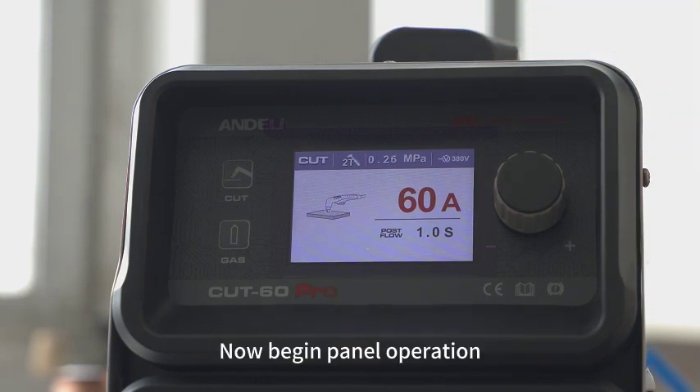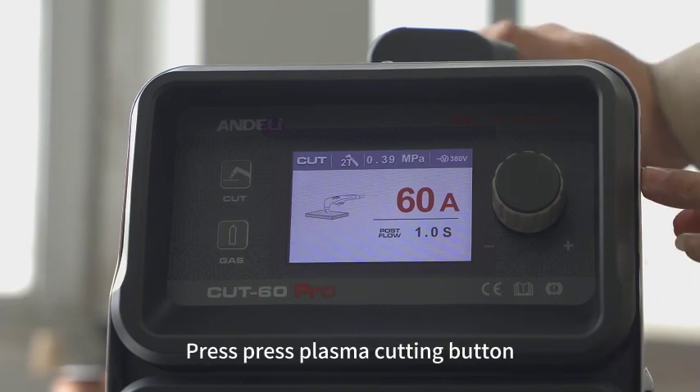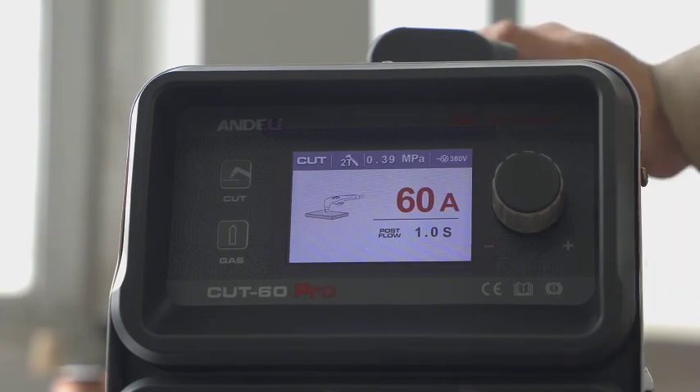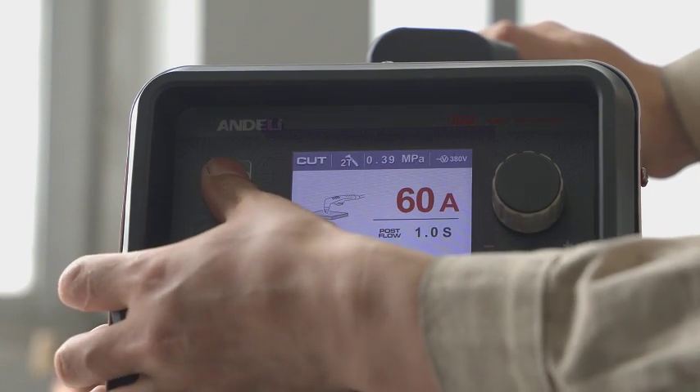Now begin panel operation. Just press the Mesh Cutting button, then press the Plasma Cutting button. This is the post flow.